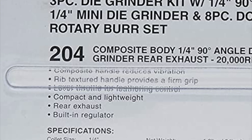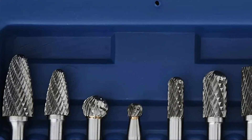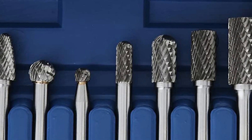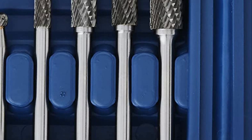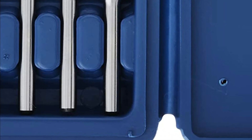The motor size of this set has also been increased, providing more power to make your work easier and faster. Overall, the Astro Pneumatic Tool 219 ONYX 3PC Die Grinder Kit is a versatile and reliable tool that can help you achieve the precision and detail you need for your projects.